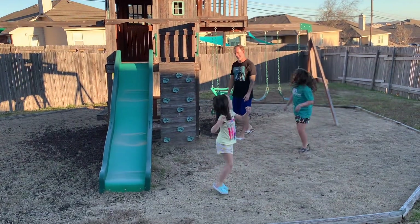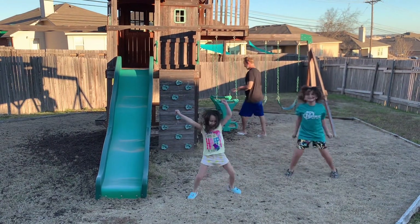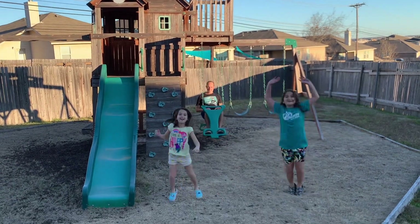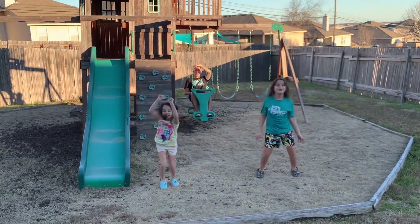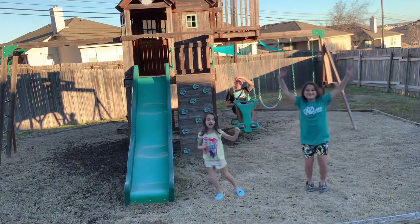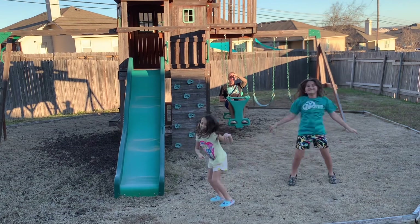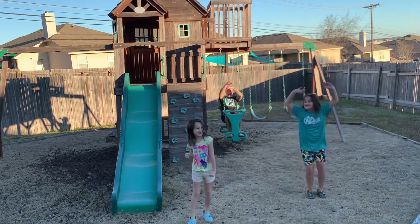Dad's out. Alright, keep going guys. Look at Reese getting some extra exercise in. Nice. Man, you guys are wearing me out. Front to back, front to back, front to back.